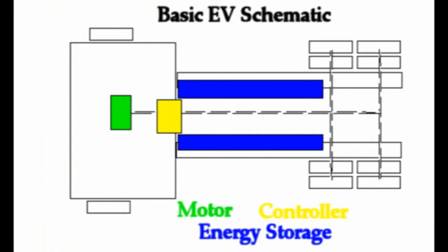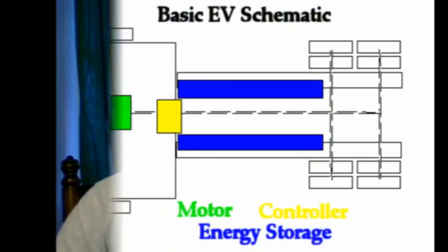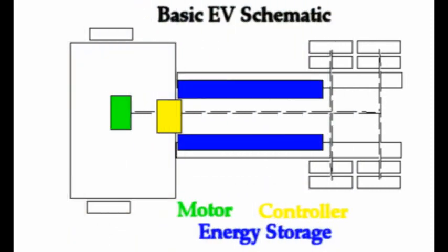An electric vehicle has three basic components to its drivetrain. That will be the energy storage medium, which could be batteries, hydrogen fuel cell in tanks, or any number of things — it could even be an internal combustion engine that provides electricity rather than propulsion. Then it will have some sort of control unit, which includes things like an inverter that controls the electricity flow, how much is used, and when. Then it will have a motor, which is the unit that actually converts electricity to mechanical power or movement.